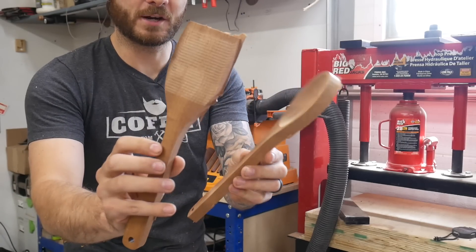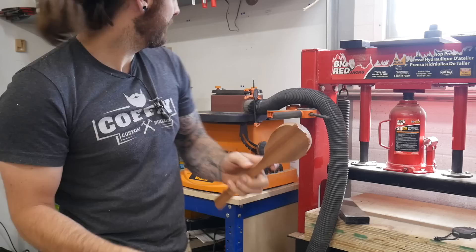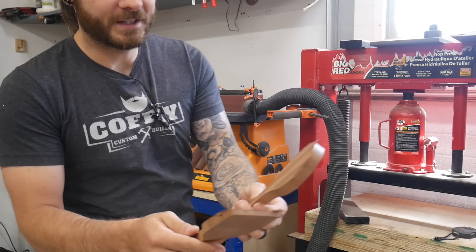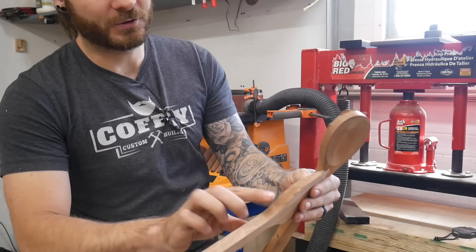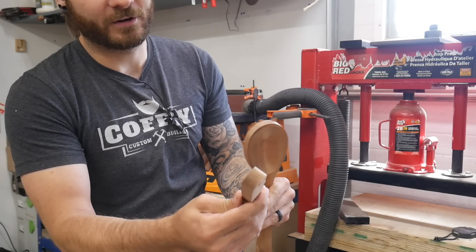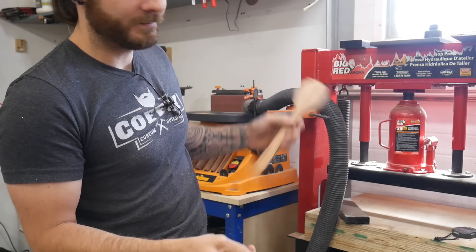This is what they look like fresh off the machine — they actually look pretty good. I'm going to give them some further shaping with a tool back here. If you don't have anything fancy like that you could just do a round over on the bottom or throw some 80 grit on the sander and start going. This does pretty quick work of it, so let's get going.